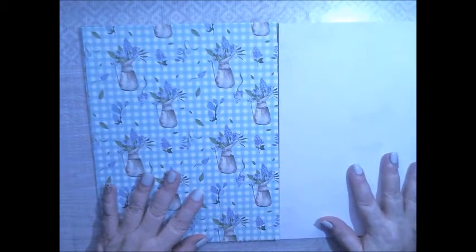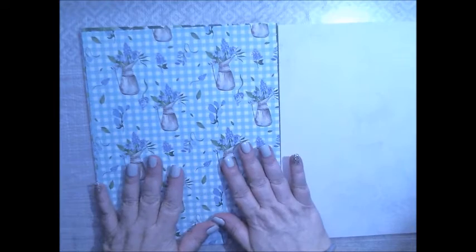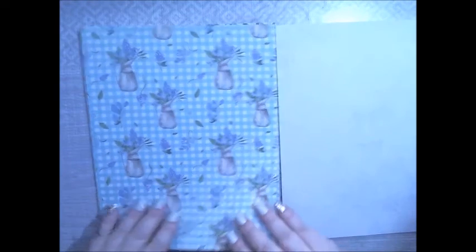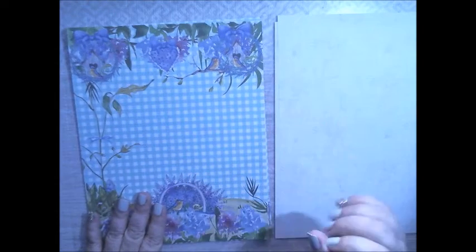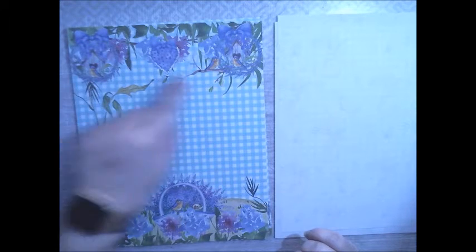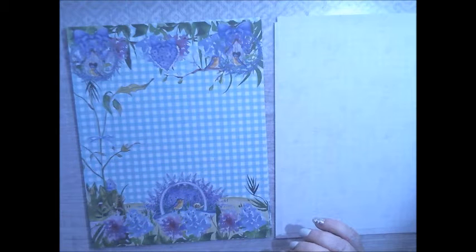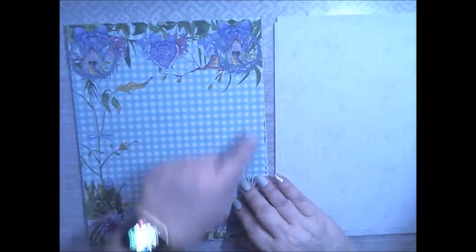Next page is gingham, and you see all the pitchers here — the water pitchers — with all the lavender flowers and everything everywhere. Then we have another gingham with a little birdie over here, and you got a little bird on the top in their birdhouses. This one's like a basket with lavender flowers in it. You have lavender vines up here.